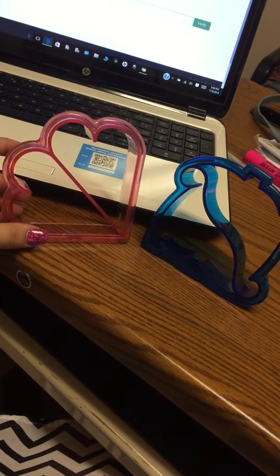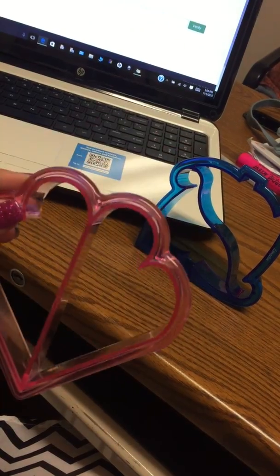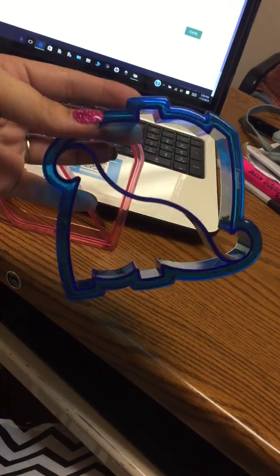In the set you get two — the reddish pink heart set and then the adorable blue dinosaurs.